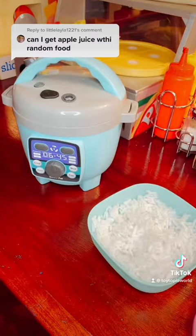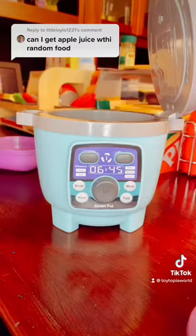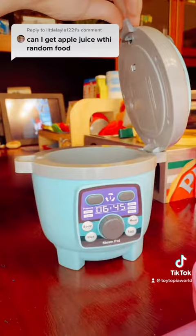So first, let's make the rice. Let's add some water. Let's close it and let it cook. Let's set it aside.